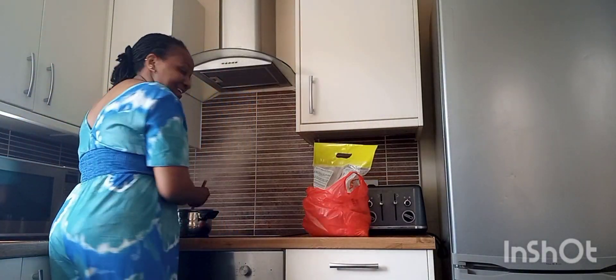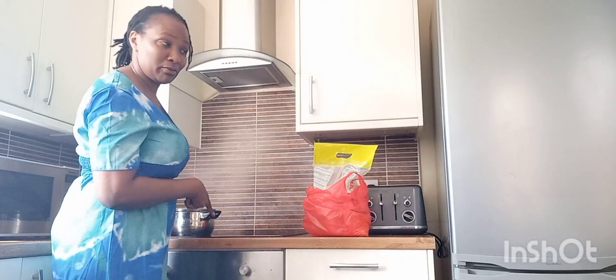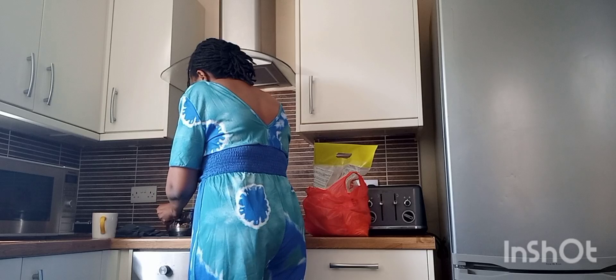Hello guys, it's us again in the kitchen. Today I'm cooking ugali. The water is already boiling and I've put the flour in, so let's pick up from there.